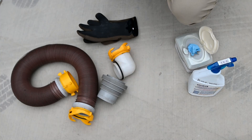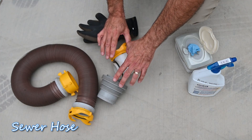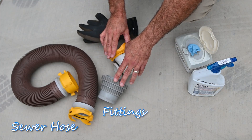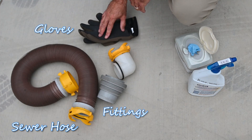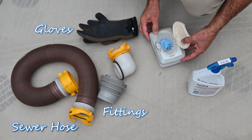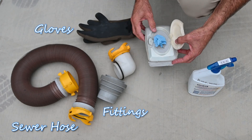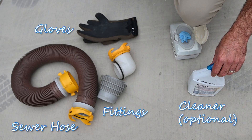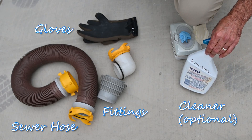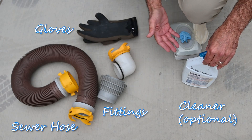First, the items that we're going to need: a good quality sewer hose, the appropriate fittings to go with the sewer hose, and I highly recommend some gloves. You can use disposable gloves — I made up a little container that you can store them in and pull them out as you need them. It's also a good idea to have some disinfectant spray. I simply use a combination of bleach and water, but you could use the product of your choice.